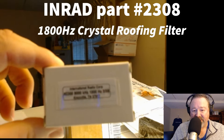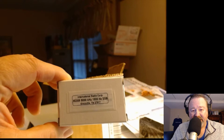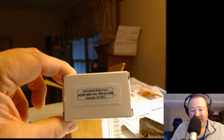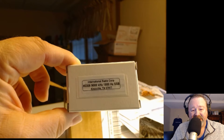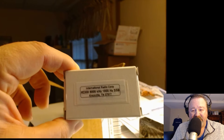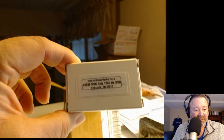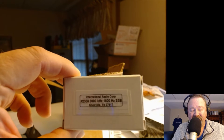It is a 1800 Hz filter, 9 MHz — for the first IF of my FTDX 5000 MP. I ordered it because additional filters for that radio are getting very scarce. My radio has the 300 Hz roofing filter for CW, which I use, and I never use the 600 Hz roofing filter. It's also got the 3 kHz roofing filter for sideband. I wanted to be able to narrow down because sometimes contesters move in right next to my QSO.